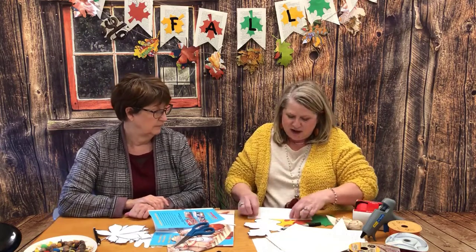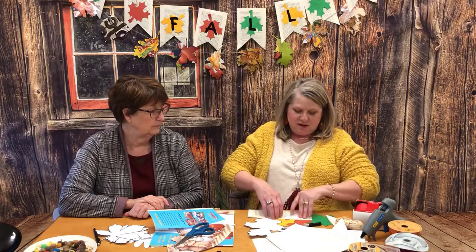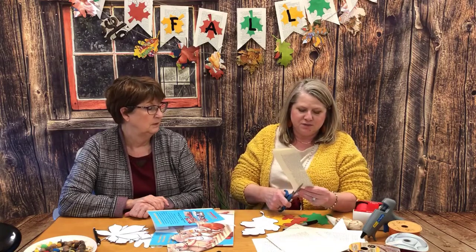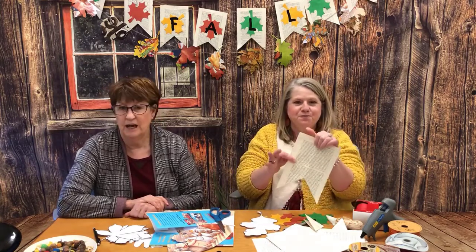Stacey, show them how you make the banner point. You take the page and you fold it in half lengthwise, then you take your scissors and cut from point to fold — just cut a little triangle off — and it makes a dovetail. There you go!